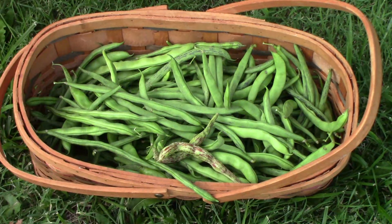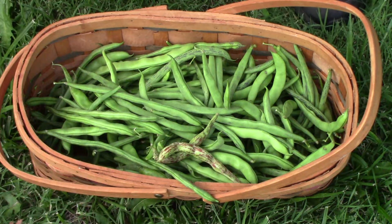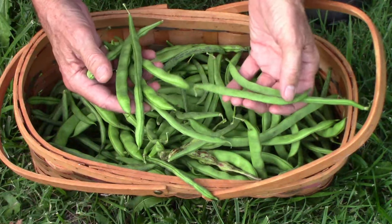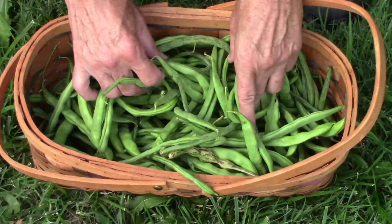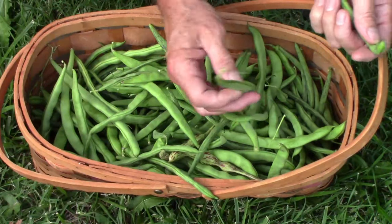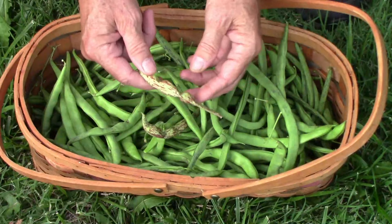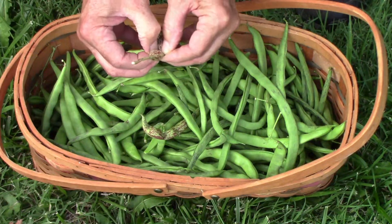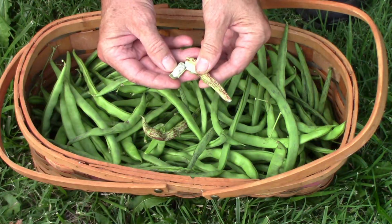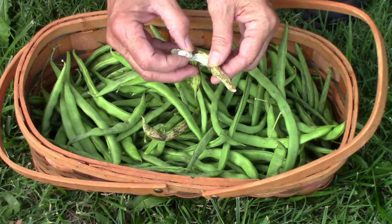In the next row straight across from the Monte Gusto are the rattlesnake pole beans. This one has to be picked often because it has a tendency to get large and produce beans inside the pods. Once those beans start to become fully formed the pods can become a little bit leathery, but if picked at about this size or smaller I think they are really good. Here's one that started to form beans — as you can see the pod changes color a little bit, those beans get pretty large, and the pods get just a little bit leathery. But just about every bean will do that if you leave it too long on the vine.